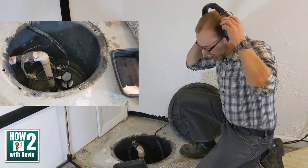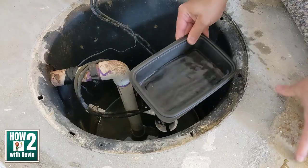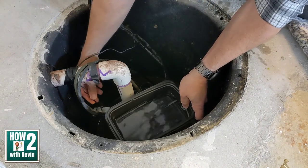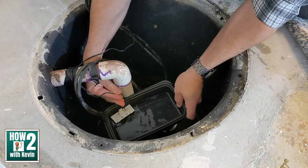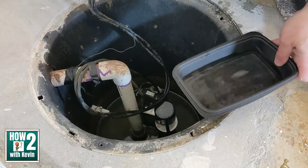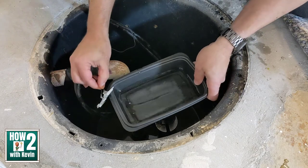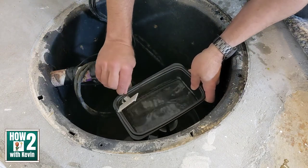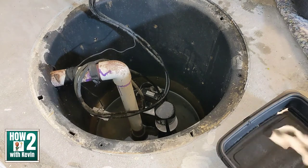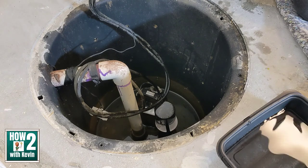Now let's test what happens if water were to hit the sensor — meaning the pump had failed and water rose higher than it should. Because this can get loud, I'm going to cover my ears. I have a little tray of water so the sensor can touch it and you can hear what the alarm sounds like. And as soon as I take it away, it stops. It's pretty loud — 110 decibels — and it will keep going off until either the battery dies or you address the problem.